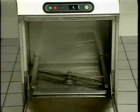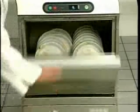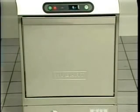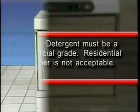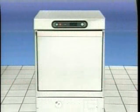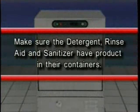Open the LXI door and slide a loaded rack of dishware into the warewasher. Add detergent, then close the door. Note: detergent must be commercial grade — residential cleaner is not acceptable. If your LXI is equipped with an automatic detergent dispenser, make sure the detergent, rinse aid, and sanitizer containers have product in them. If the LXI senses the containers are empty, you'll be alerted with a short beep and the words 'Add detergent,' 'Add rinse aid,' or 'Add sanitizer' will be displayed.